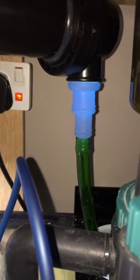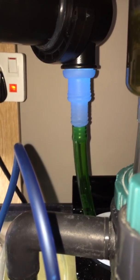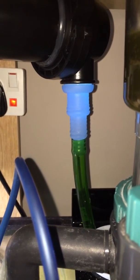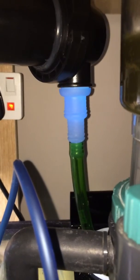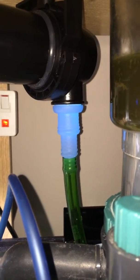It's obviously going back into the filter sock, running through the sump again, and then being recycled. So it's having lots of contact time with the water. I think it's possibly a little bit overkill, but I wanted to just make sure that the water is nice and sterile.